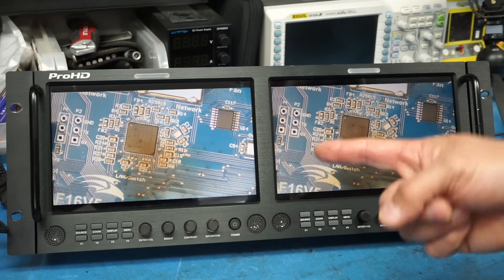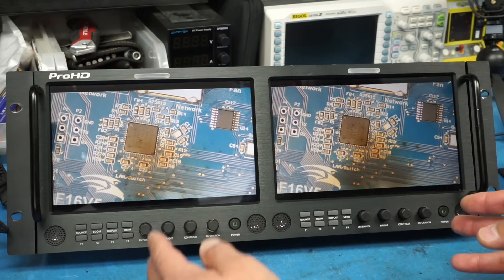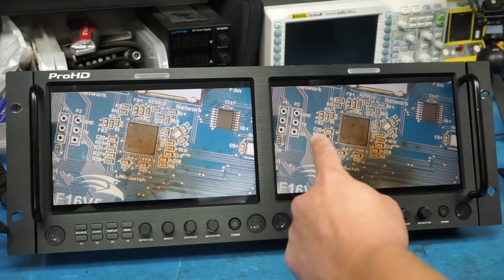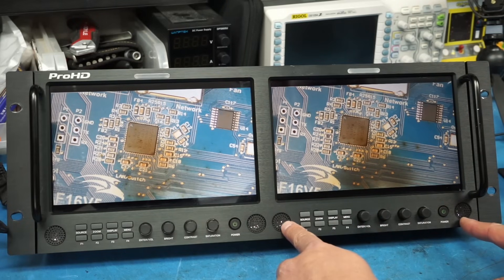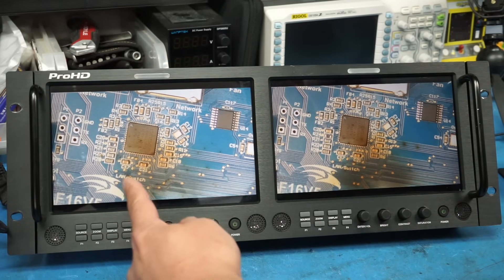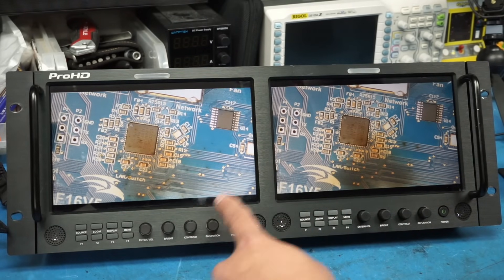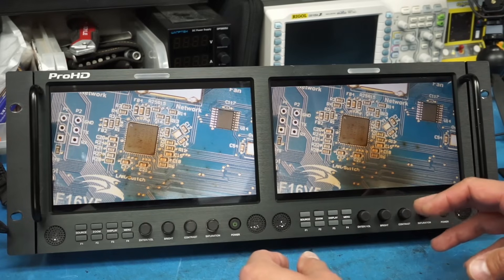I've got this device here — it's a JVC DT-X92 HX2 — and this is a rack mount device that has two 8.9-inch IPS displays on it. Each display has a resolution of 1920 by 1200. It's a pretty nice piece of kit. It even includes speakers, it's got HDMI inputs — one for each display — and it supports SDI inputs and also a composite video input.